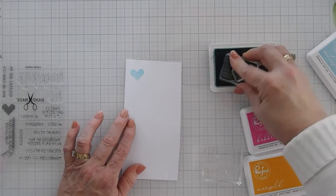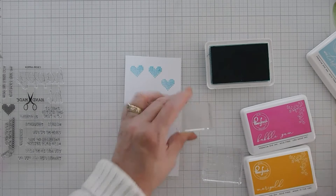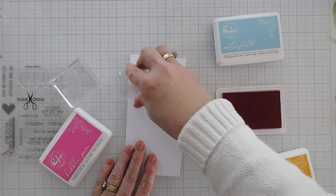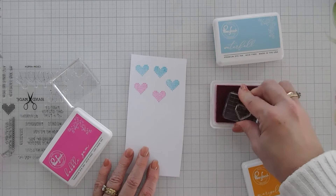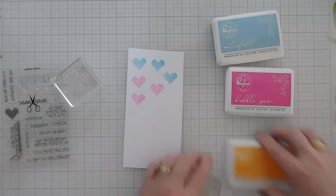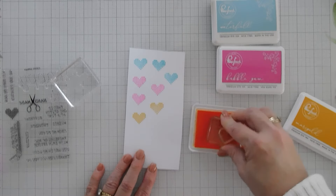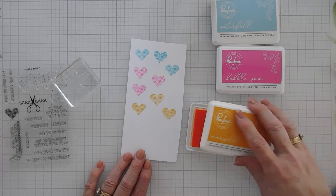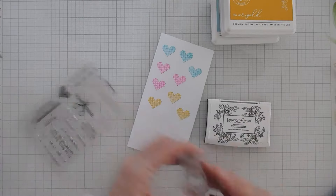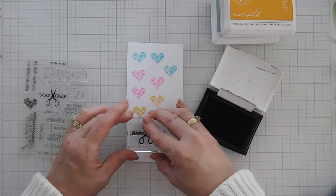I'm just going to go in a row. Since this is the Stamp and Die of the Month Club Kit, there's a coordinating die that will cut this out. I thought we'd make a background with hearts. Next we're going to use our pink — just stamp that three times. And then we'll use our Marigold, which is our yellow. I'm going to bring in my black ink — I'm going to use VersaFine — and we're going to stamp 'handmade' with black ink.